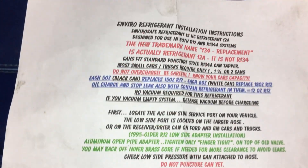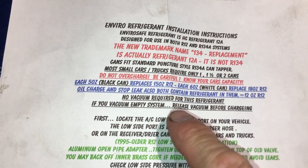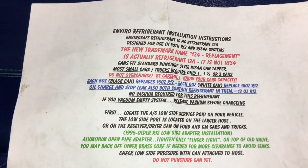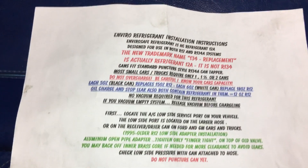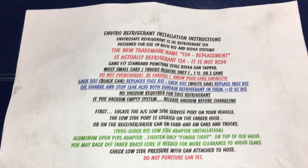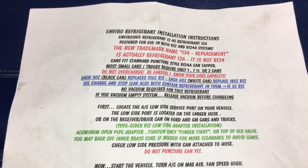This is interesting — anybody and everybody who knows anything about refrigerant knows: no vacuum required for this refrigerant. Really? So a customer does a repair, all the lines are open, the compressor is open, and you just leave all the air inside the system — the moisture — and you just pump a flammable refrigerant on top of air and you're going to compress it? Really? I don't know of any refrigerant like this.